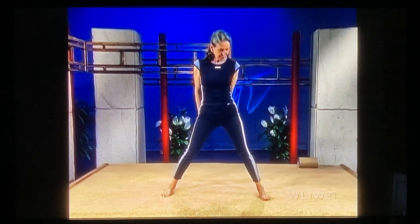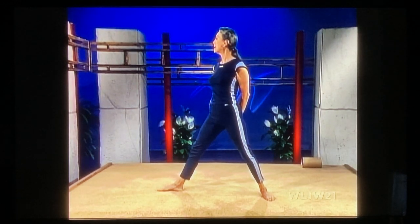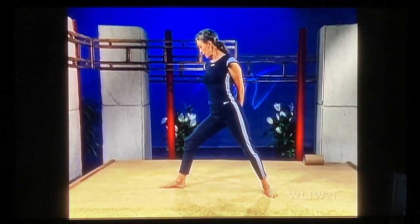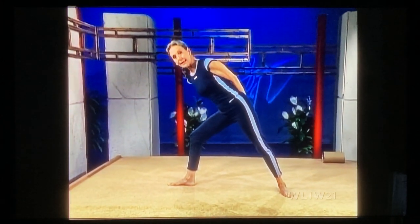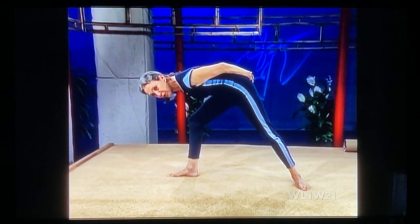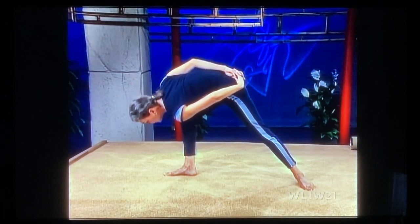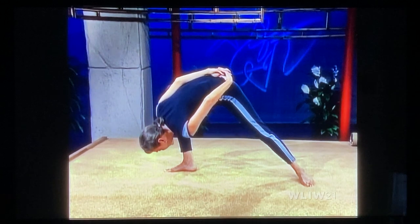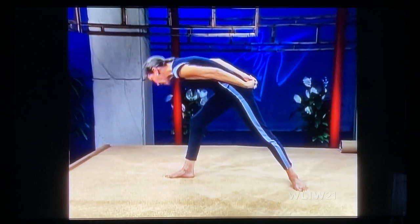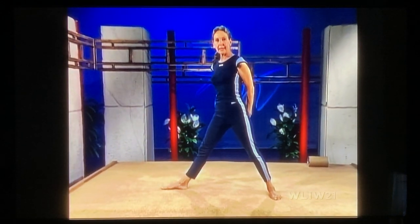Inhale. Exhale, bend your knee, come forward. As you come down, don't let that shoulder get hung up on your thigh. Bring the right shoulder up to the ceiling. Put your chest to the inside of your knee. Come all the way down. Inhale, come up off of your thigh. Straighten out and exhale. Bring your foot in.